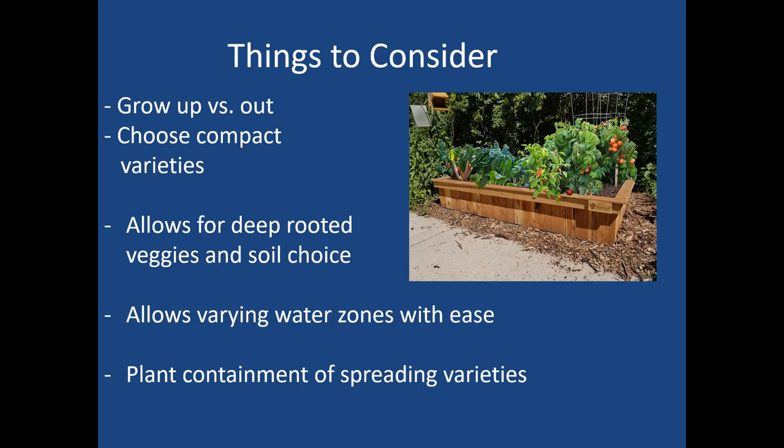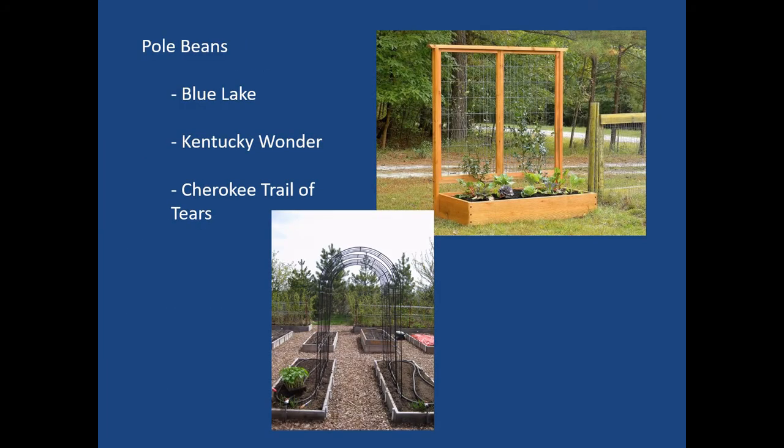Growing in a raised bed gives you the advantage of selecting soil that is rock-free and impediment-free for growing deep-rooted vegetables like carrots and potatoes. It also allows for varying water zones so different plants with different water requirements can coexist, and it helps contain spreading species like strawberries or mint to one particular area rather than taking over the whole garden. Pole beans are an excellent choice for a raised bed situation.